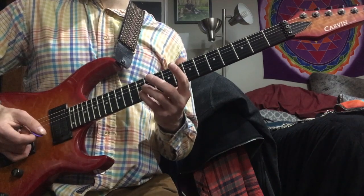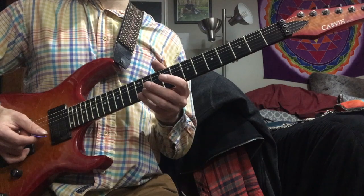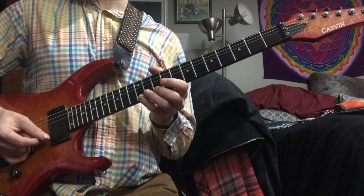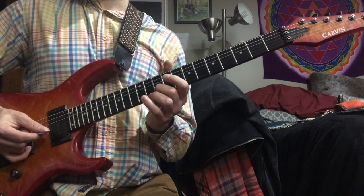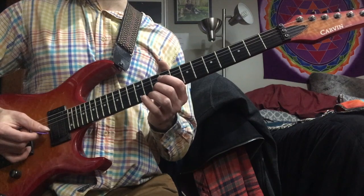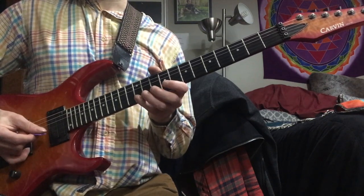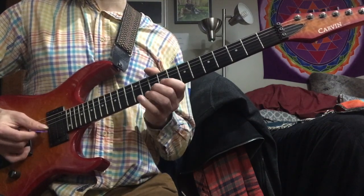We start with our pinky on the B note on the second string. Then the pinky is also going to go to the E on the first string. Then I pull my pinky off to my middle finger from E to D. And then my middle finger moves up a string to A on the second string. Right off the bat, that's kind of weird because there's a lot of stuff going on with the pinky there — a lot of the stuff he does is very demanding on the pinky.